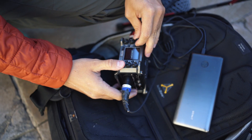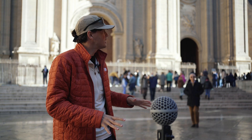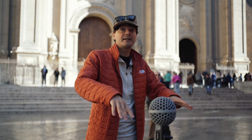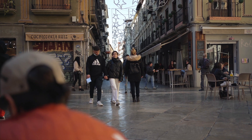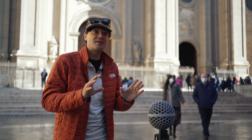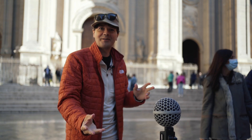We made it here in front of the Cathedral de Granada. Beautiful soundscape — a lot of people are going inside. We have this little marketplace, we have coffees here, and that's what we're going to record. We're recording this soundscape here in this beautiful area.